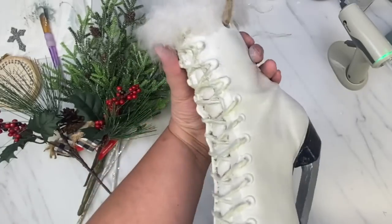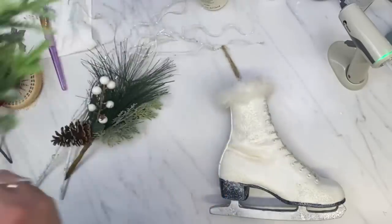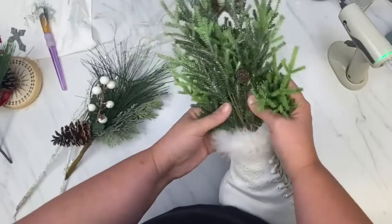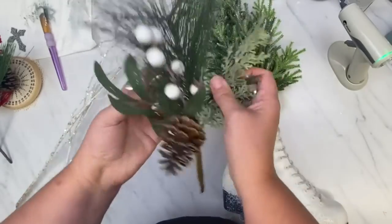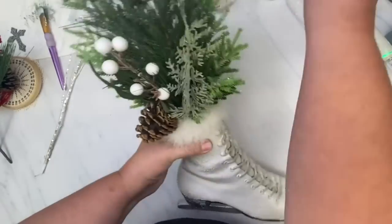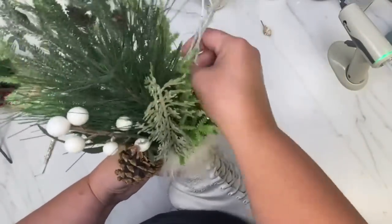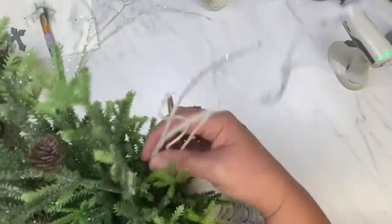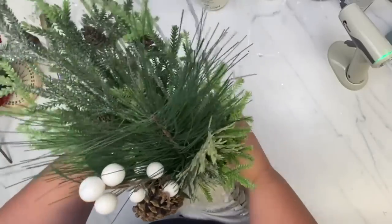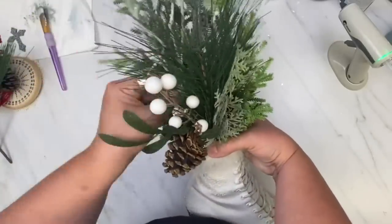Just a little bit of bling on there — it looks amazing! I got this bush at Joann's, probably two years ago at Christmas time. I am adding some greenery from Joann's and then the little white picks and curly-cues that I had in my stash. That just finishes off this little ice skate beautifully and I love it — I hope you love it too.